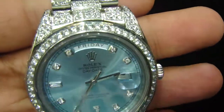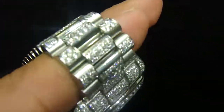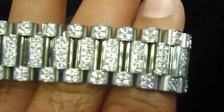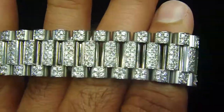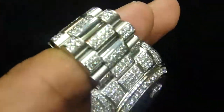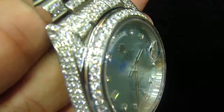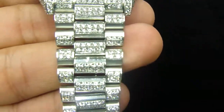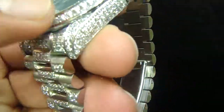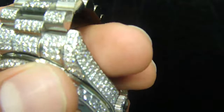This is a new watch a customer sent to us, and we put fully iced out diamonds on it. A Rolex watch with fully iced out all diamonds going from the side to the top on the band. And if you see every diamond up here, our Micro Pave setting giving you a cleaner look, a nicer look.